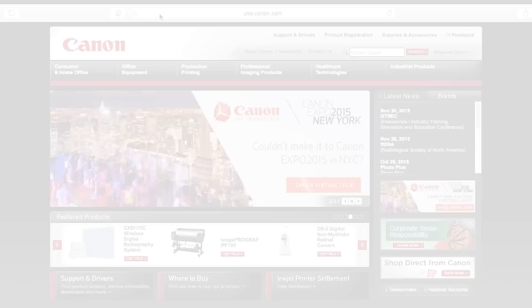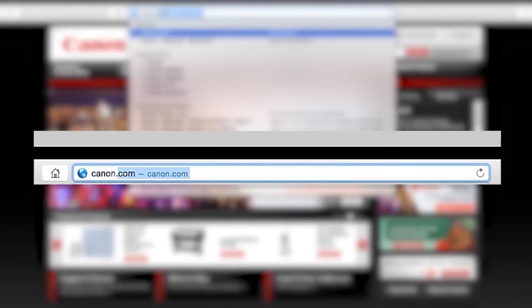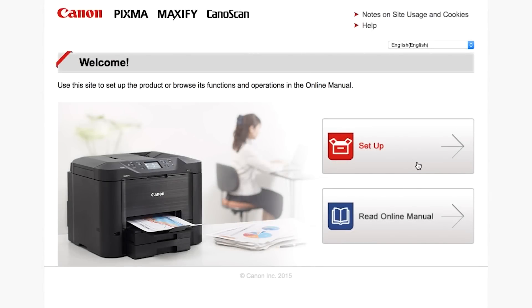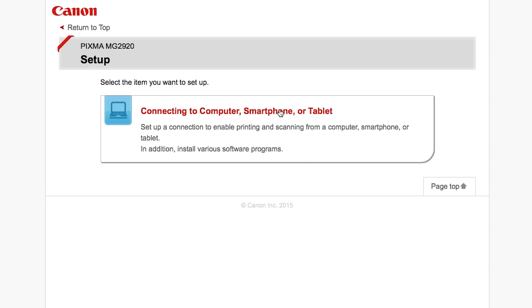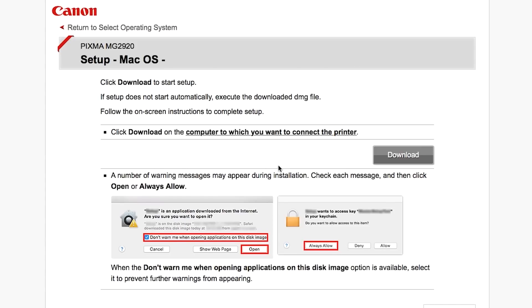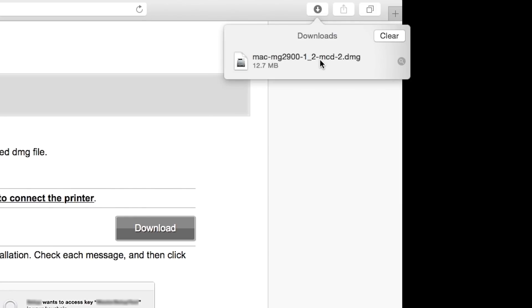Now let's install the software. Download the installation files from the Canon website by visiting canon.com/ijsetup. Click on the links to download the software for the MG2920 printer. Open the downloaded file on your computer to get started.